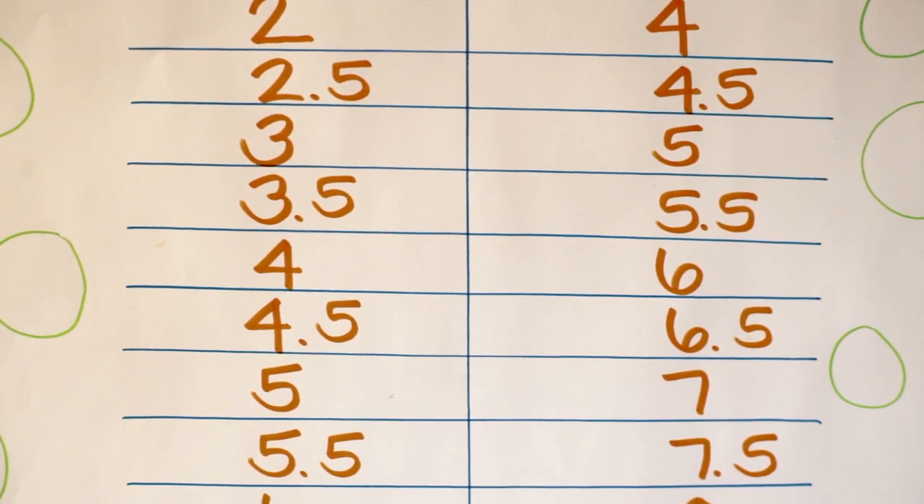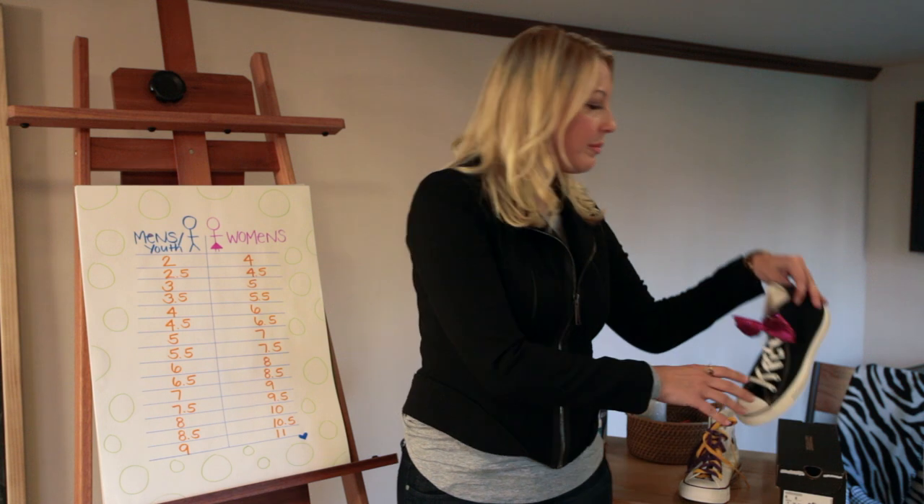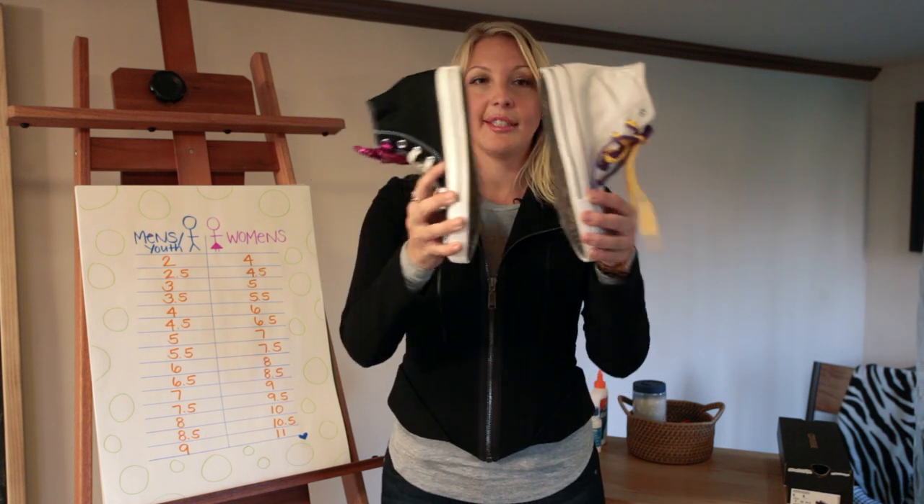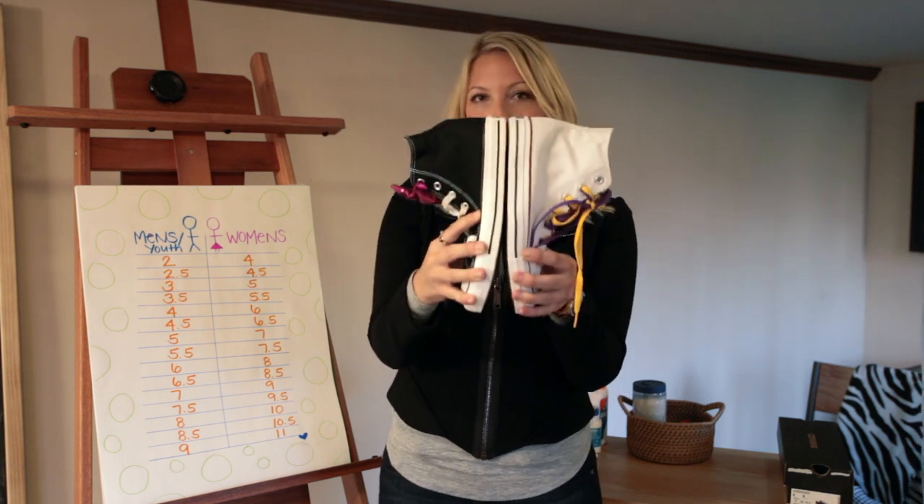A perfect example is this. This is a women's eight and this is a boys six — it's the same exact size.